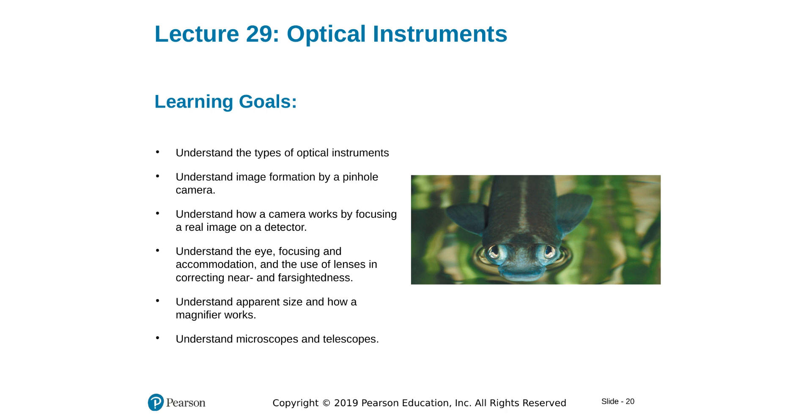Hello everyone, this is lecture 29 on optical instruments. We will mainly learn about how optical instruments work with lenses and mirrors. We'll start with the camera, learn about pinhole cameras and modern-day cameras, the human eye which works like a camera, and then magnifying glasses, microscopes, and telescopes.